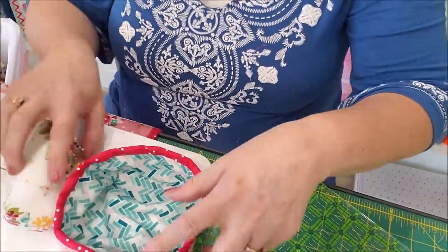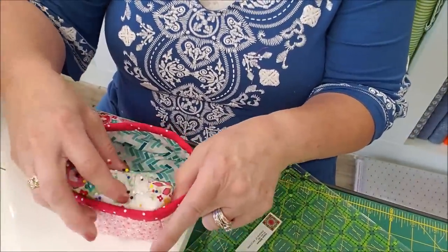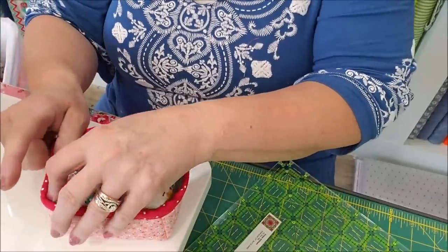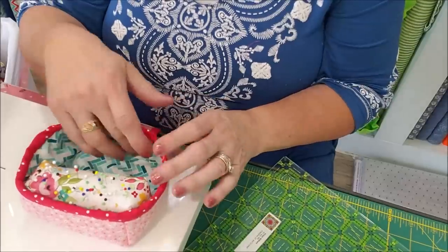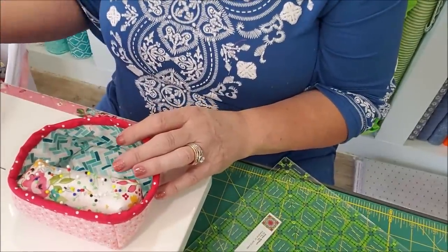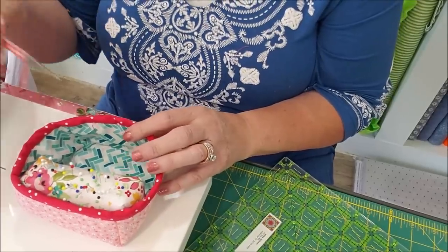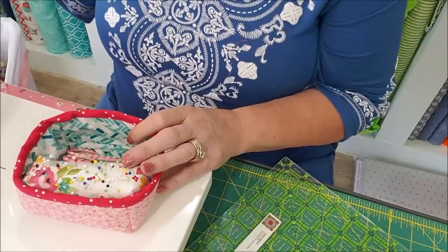I have binding left over from going around the mat itself, so I'm going to put my binding on the inside, make sure my edges are lined up, and bind it like I normally would anything else. There's our box — very easy and quick, reversible. Take it over to the ironing board and flatten your edges so the seams are facing in, give it a press, and it will stand up a little better. When your pin cushion is finished it should fit right in there, with room for your clips, screwdriver, extra snips, or whatever you want.